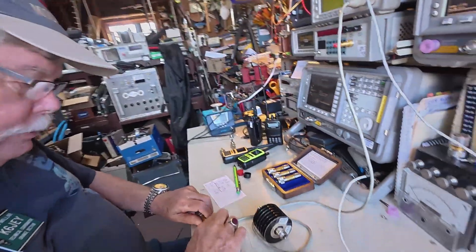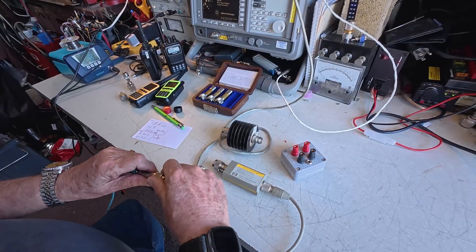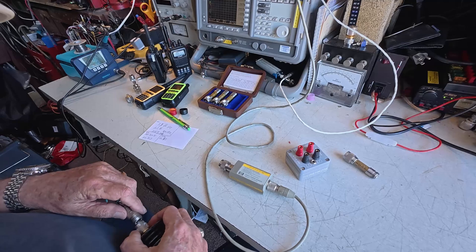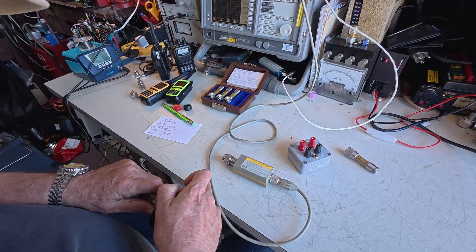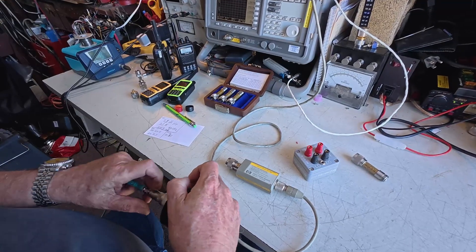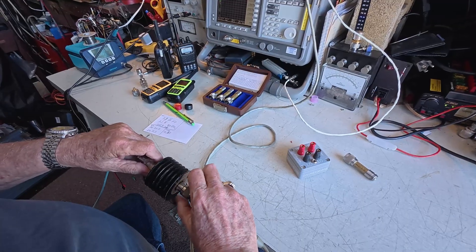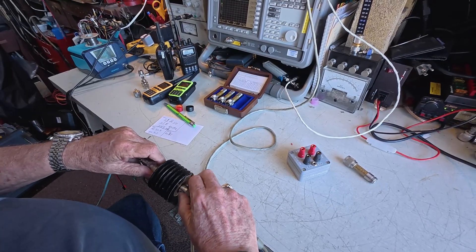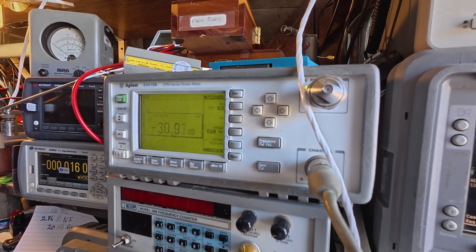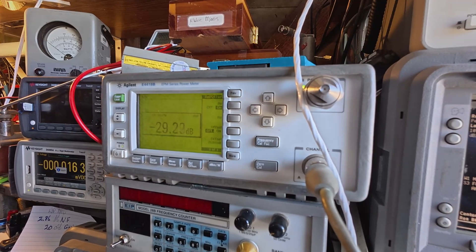We didn't do the Anritsu yet — let's do that. These are precision N connectors, and if you don't butt them together exactly right they don't like it. You've got to make sure the SMAs are in. I think we're still zeroed up. On the label from a couple of years ago it says 29.94 dB — so that's pretty close.